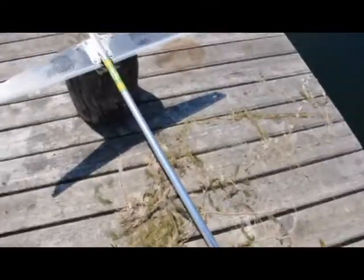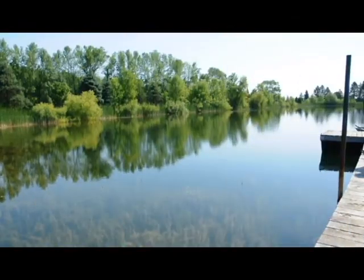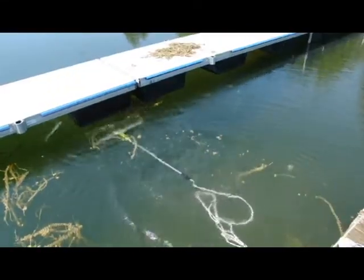The weed gator is perfect for ponds, swimming areas, along your lakefront, under your boat dock, and at your favorite fishing spots.